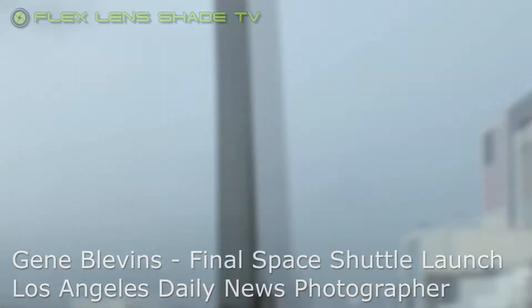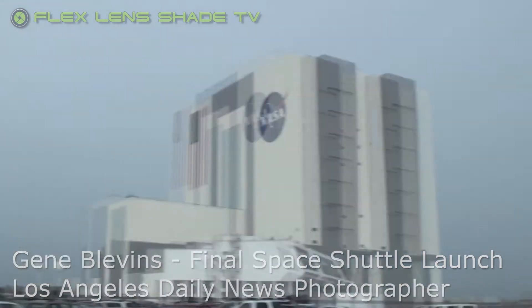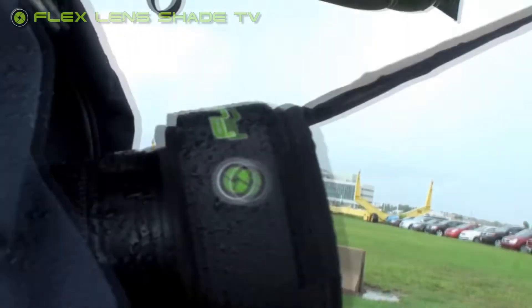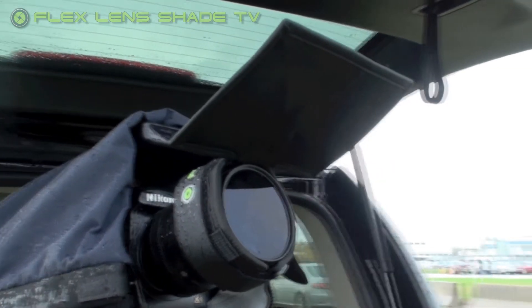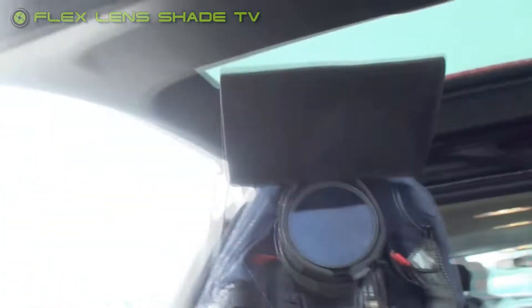Here we are in Florida at the Kennedy Space Center. As you can see through the dark clouds, we've had a great rainstorm come by, and we're using the new product here, the Flex Lenshade, that is designed to reflect light while shooting boxing ringside, but I've decided to give it a try to help deflect raindrops from getting on the lens during a rainstorm.